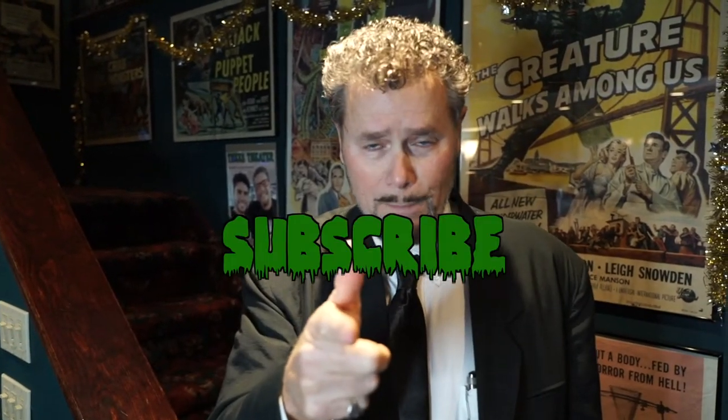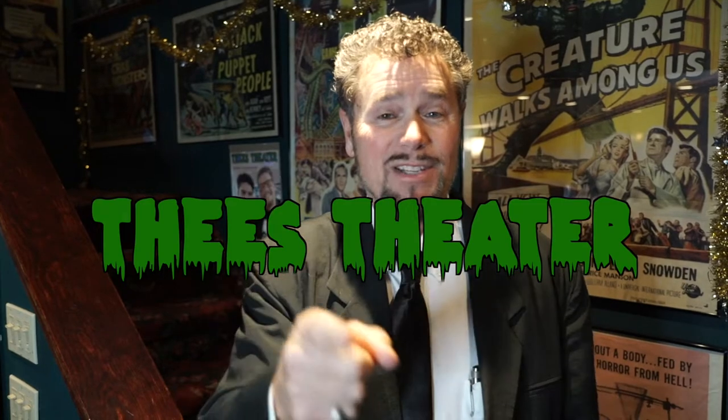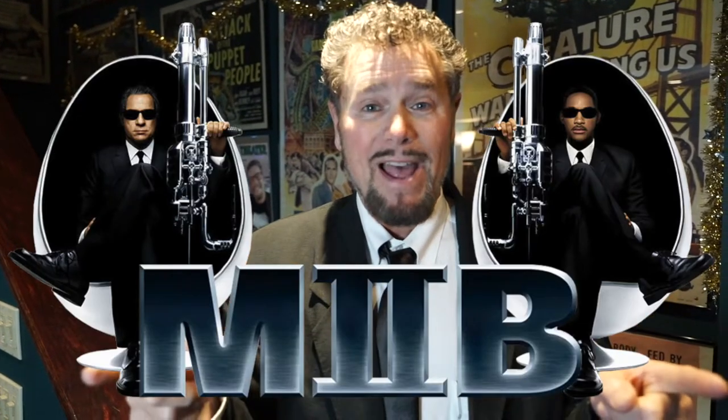You will subscribe below, you will ring that notification bell, you will comment below, and you will like these videos, because I am C.J. Thie, and this is Thie's Theatre, and we are in Season 2. Now we're going to go through my Men in Black toy and movie poster collection right now at Thie's Theatre.